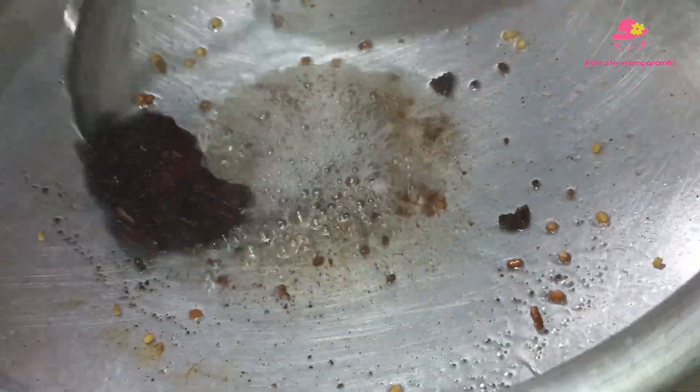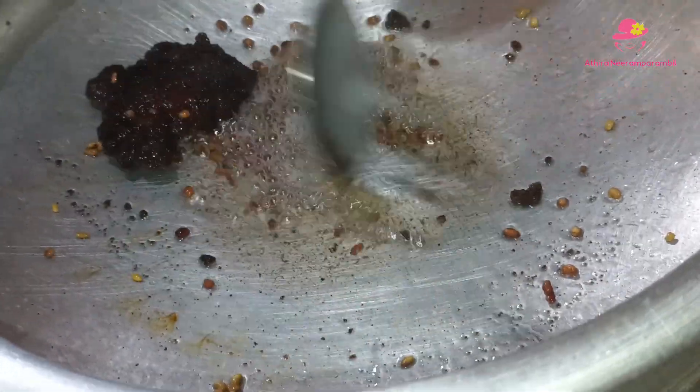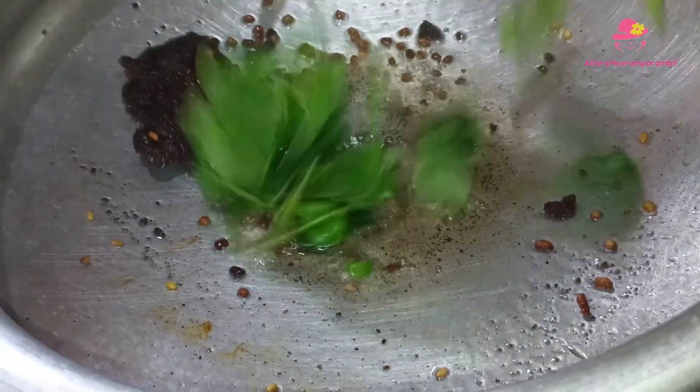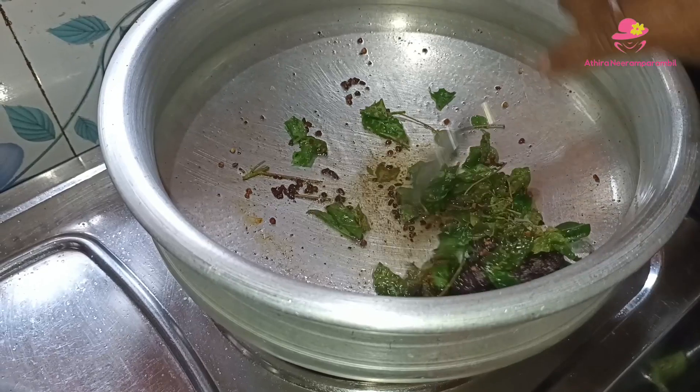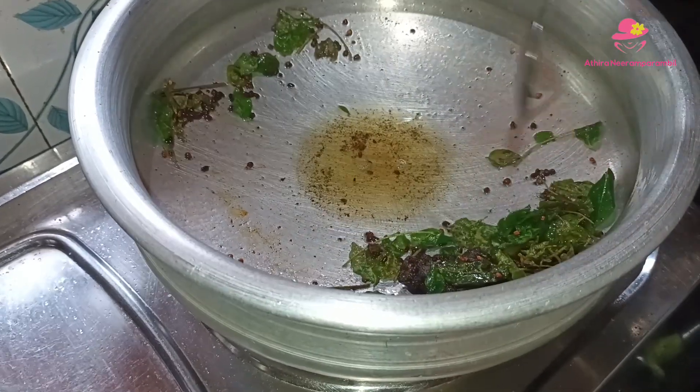This is the first part. We will put a curry in the curry and mix it, then mix it in the first part.